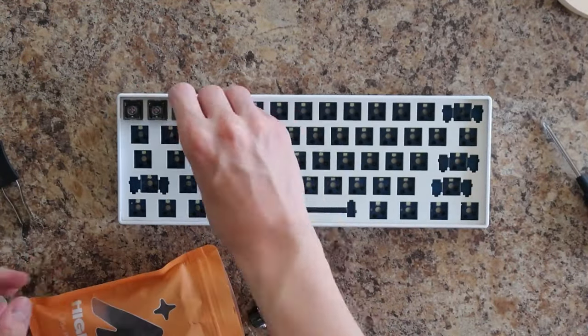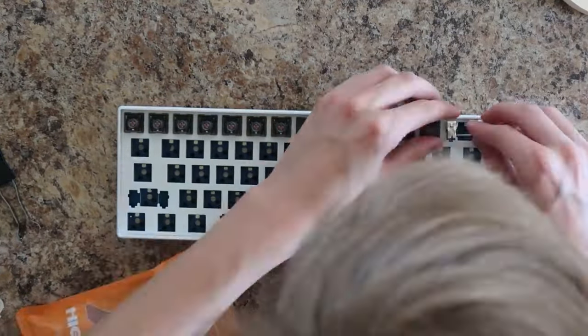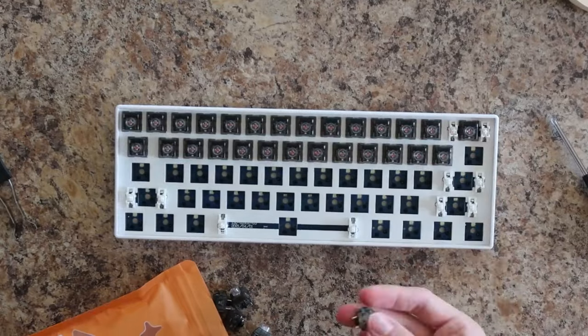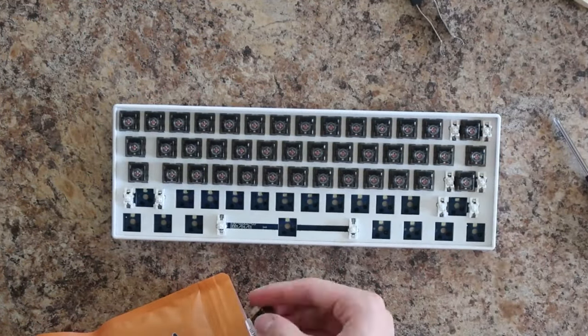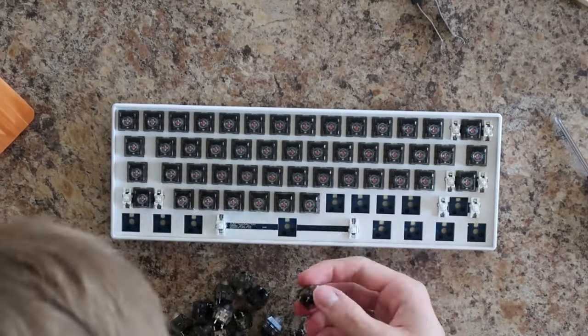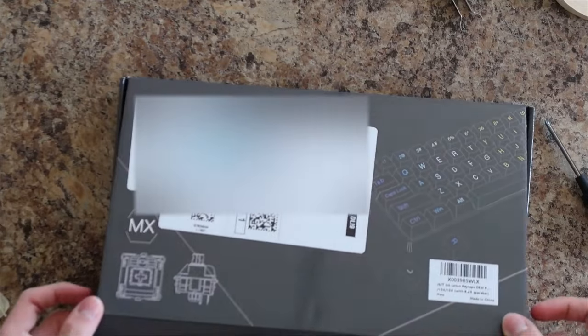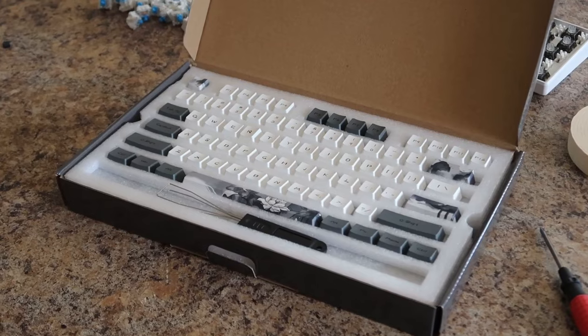Now we're on to some of the final touches — putting the switches in. I've been planning on modding this keyboard for a while now, and these High Ground switches have been on my radar since the start. They sound and feel incredible, so make sure you stick around to the end of the video to hear the sound test. Last thing to do is put the keycaps on. In my opinion these keycaps look great and really match with the color scheme of my setup. If you're curious and want to buy them yourself, there's going to be a link in the description.